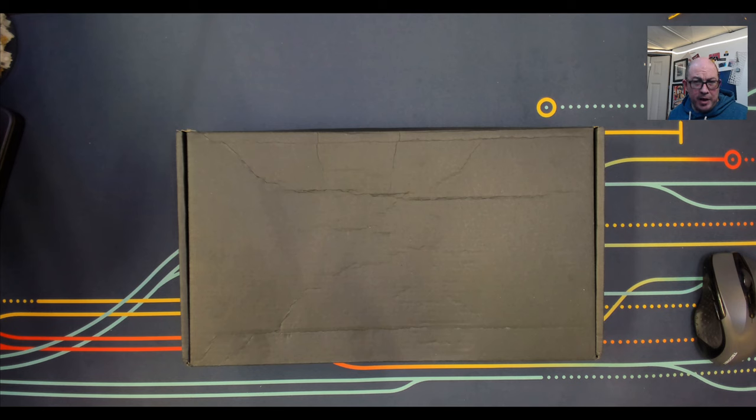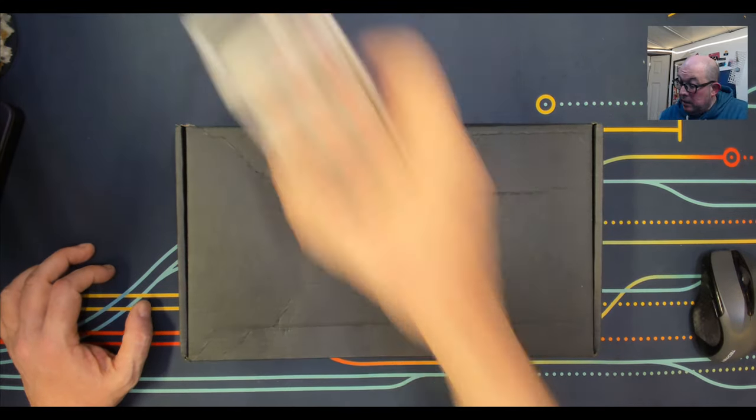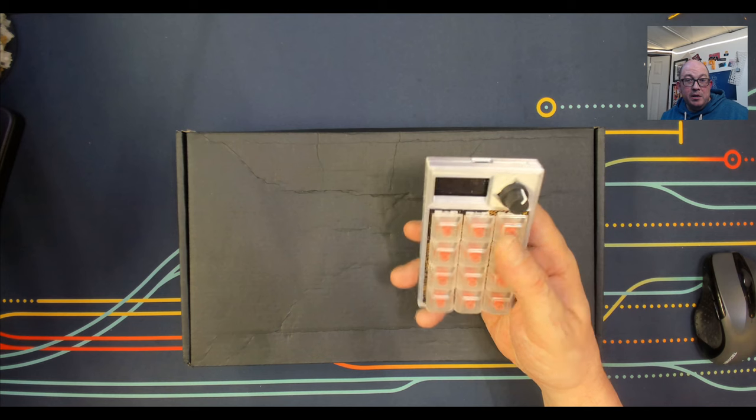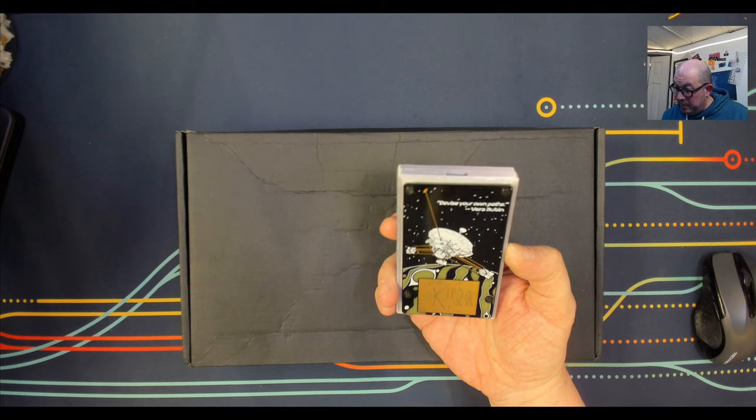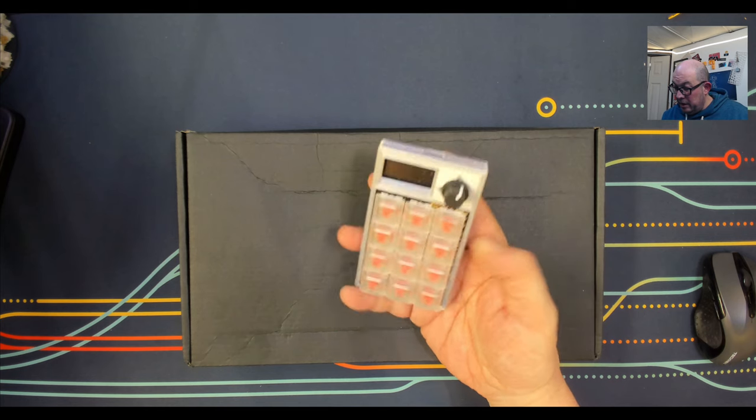I have used an open-source macro pad — I think it's the PS17 by Atlantis. It's a clear acrylic layered build, basically a regular numpad that is programmable with VIA. Since then I've continued to dive deeper and also acquired one using the Raspberry Pi RP2040 MCU, with a 3D-printed case.